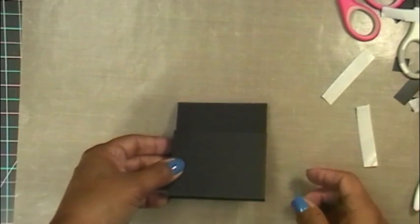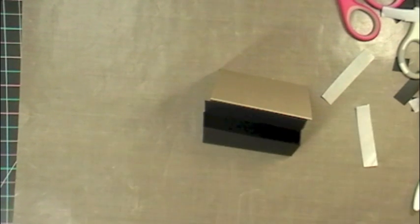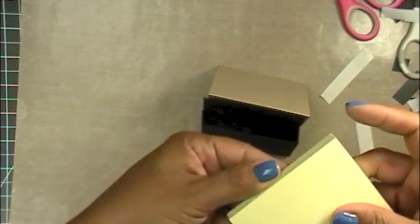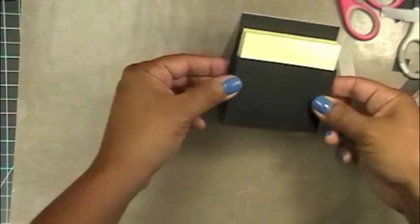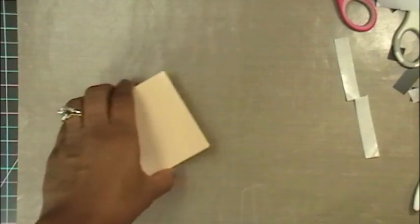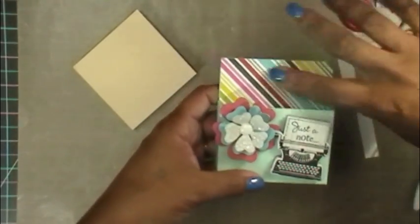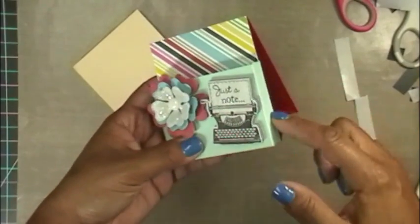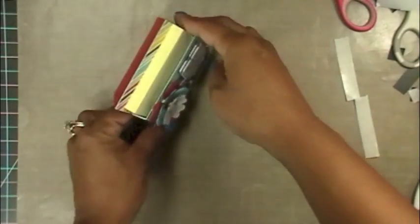Grab your little post-it notes and go ahead and put them in here. Of course it'll be standing up, connected to the stand perfectly — how cute is that! You can sit this on your desk. Like I said, perfect for teachers. Let me show you mine that I finished. I was inspired to use my typewriter stamp because of the way she made hers — isn't this cute? I used that inside paper because I used plain cardstock on the outside, and it matches my craft room perfectly.